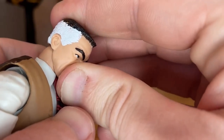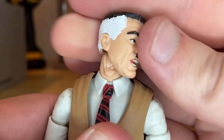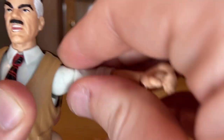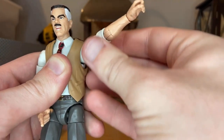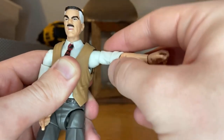Let's go over his articulation. His head can move down and up that far, and look left and right. He has some head pivoting. His shoulders can move out past 90 degrees, and you get 360-degree rotation around there.